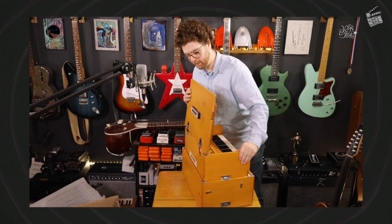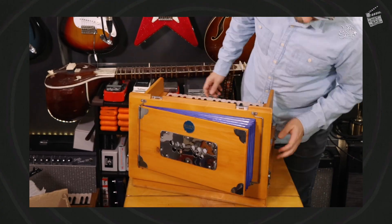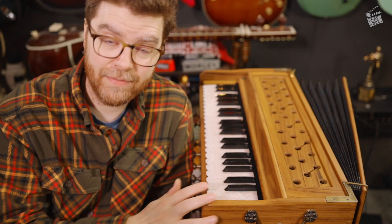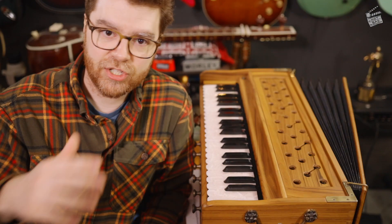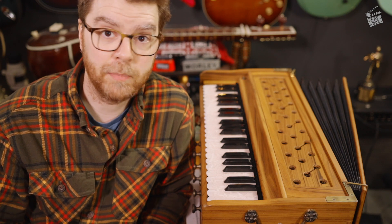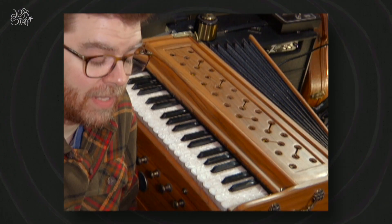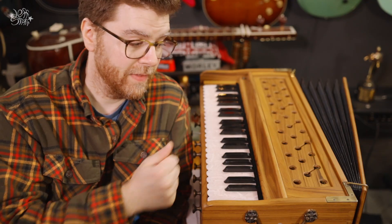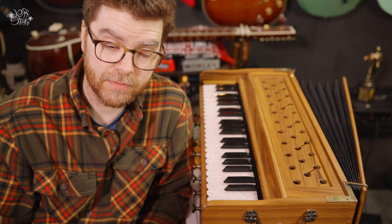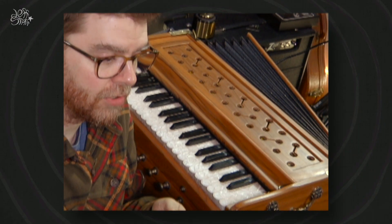Nick is incredibly well educated on harmonium construction and everything about them — so much so that after this had arrived and I made my first video, he said to me: 'We're sort of entering this change of seasons, and it's really the time we call buzzy reed season, where humidity affects the reeds and how they're sitting, and you may get some keys that buzz.' He was totally accurate down to the day, because that day one of the keys began to buzz, and so he sent me instructions on how to sort of reset that.